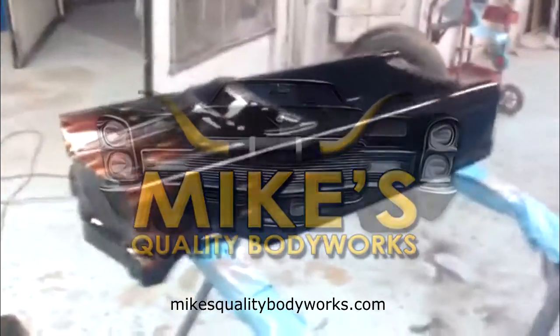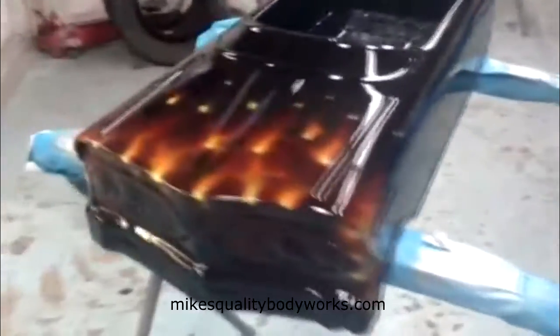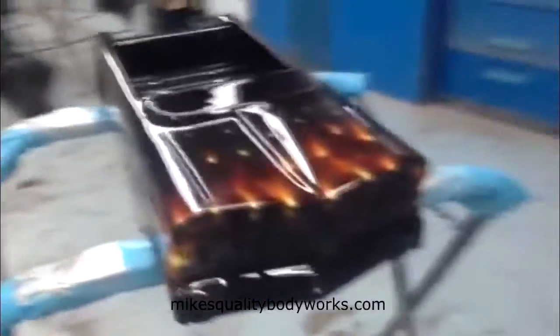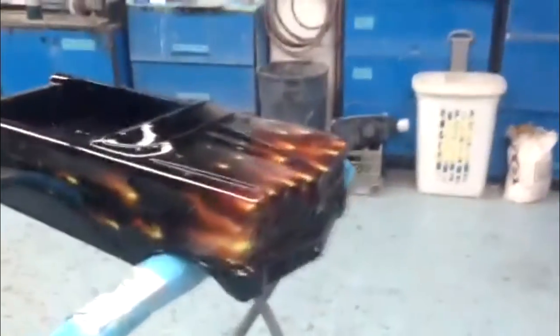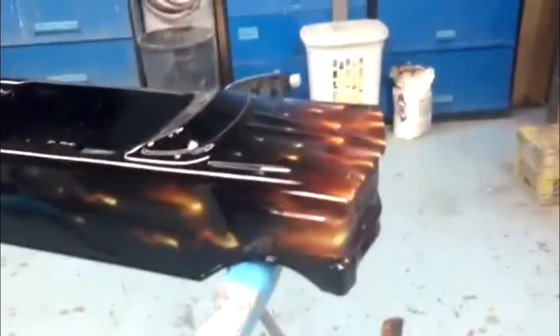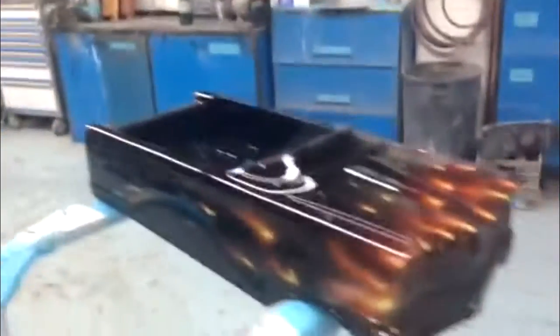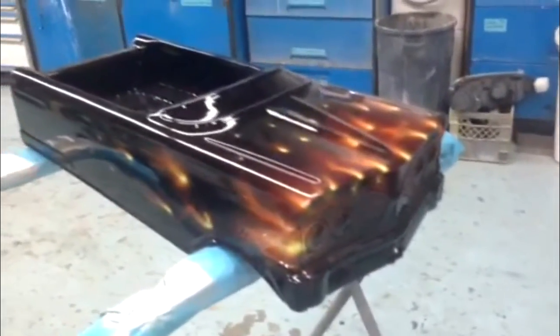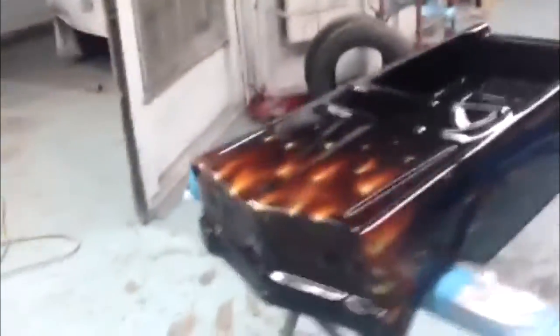This is a pedal car — not exactly sure how old it is, but it looks like it's from the early to mid 60s. A client just brought it to me and asked me to paint it. It's all metal, sandblasted, and I just put it to college and did a demonstration on some real fire flames. He's gonna come pick it up tomorrow and I just thought I would share.